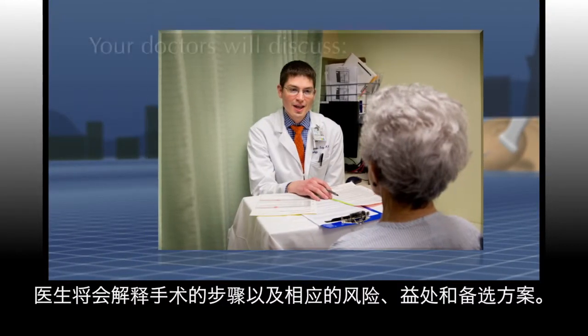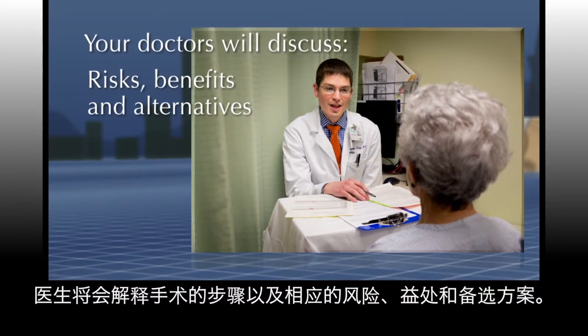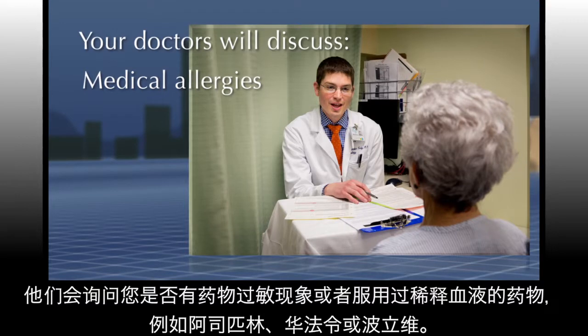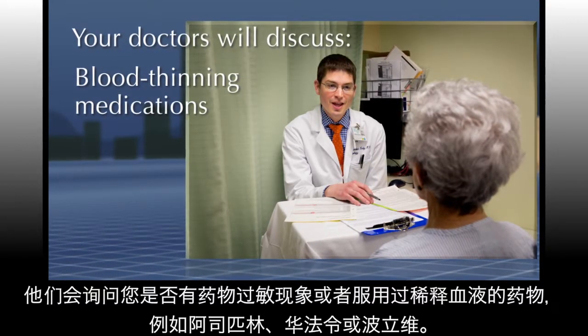Your doctors will explain what will happen during the procedure as well as the risks, benefits, and alternatives. They will ask you about any medical allergies you have or blood thinning medications that you take, such as aspirin, warfarin, or Plavix.